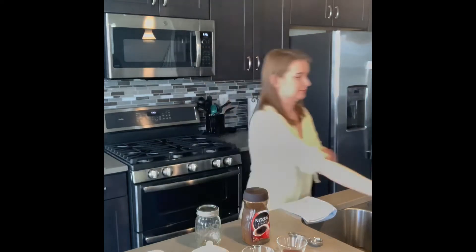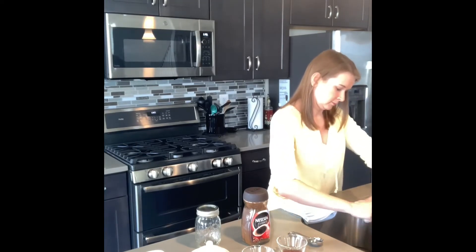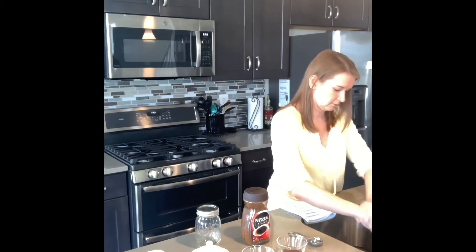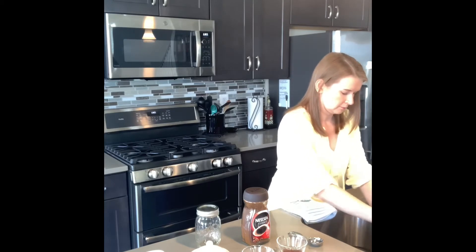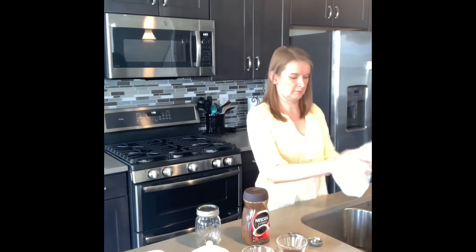This is a great drink to try while we're quarantined because it only has a few ingredients and all the ingredients are readily available. So now let's get started making our frappe — but first things first, I'm going to wash my hands for 20 seconds.